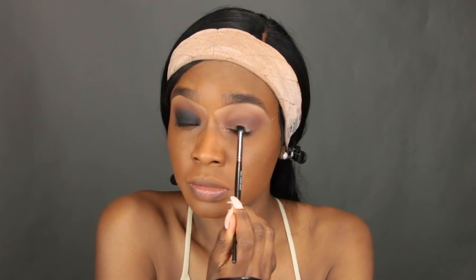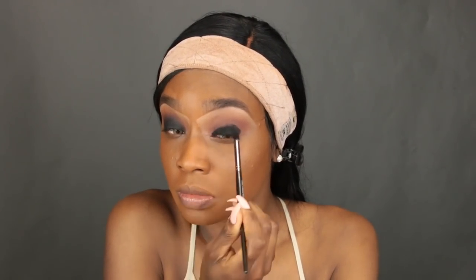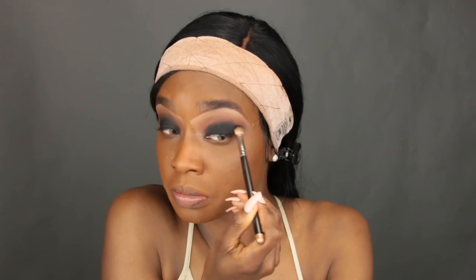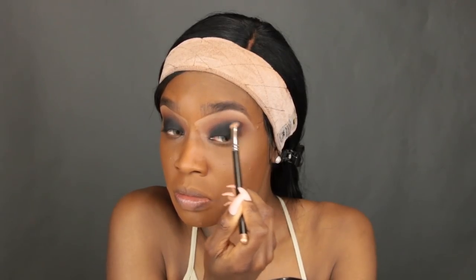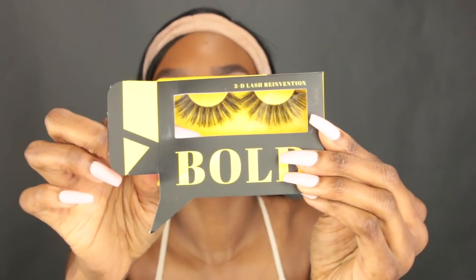I'm taking my Inglot 77 Gel Eyeliner and patting it onto my lid as a base for my eyeshadow so the black looks really dark and intense. Use any small brush and make a circular shape on your eye, gradually bringing some of the gel liner toward your crease. Then I take the MAC 217 brush again to blend out the black — be very careful with black because it can get everywhere and get messy. Blend upward toward your brow but keep the black mostly in the crease area.